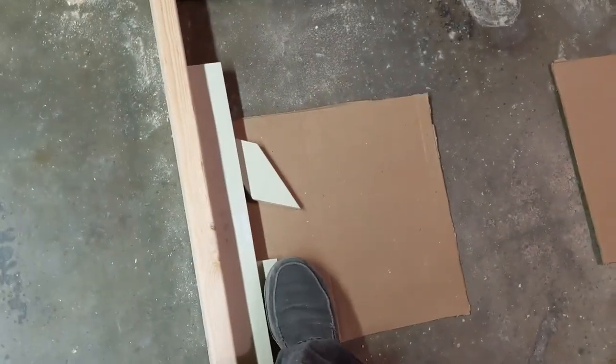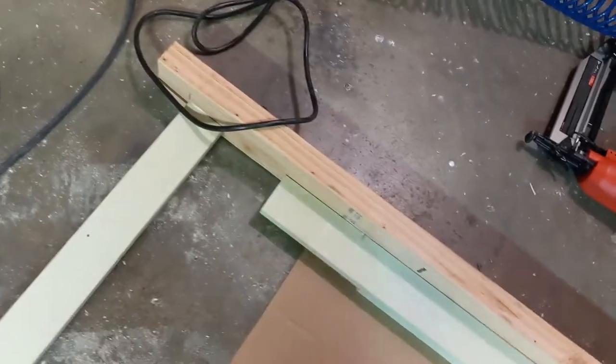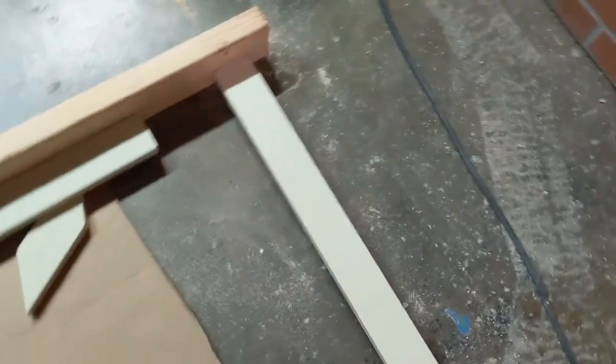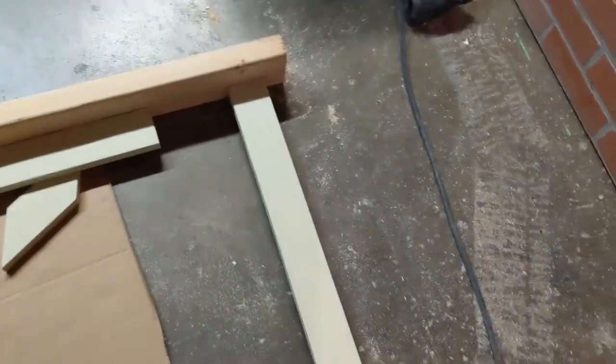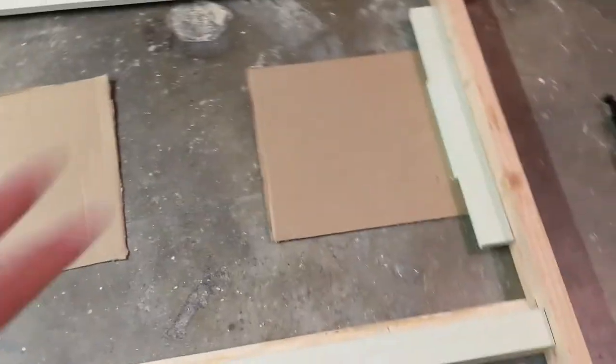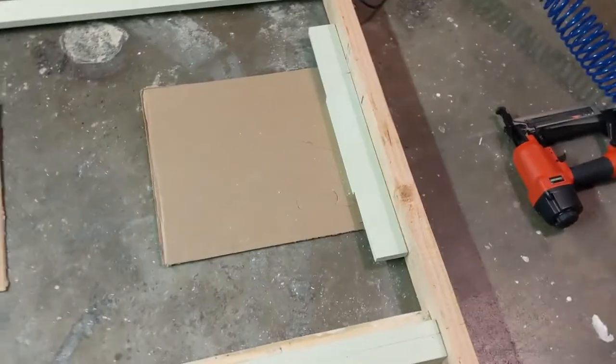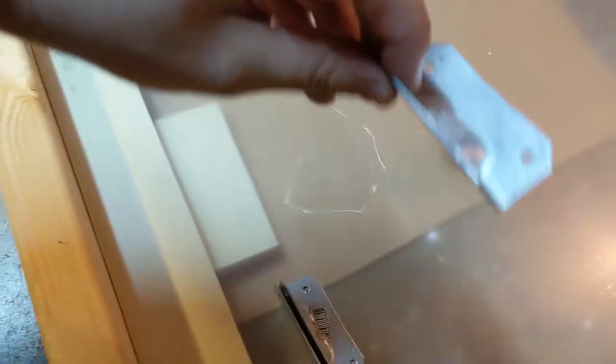I lifted these one-by-fours up with some cardboard to match the height of the two-by-four, then nailed everything in. I'm going to go back over it with screws, and it's also glued, so it should all be nice and sturdy — but we'll make it extra sturdy and then start putting on the pieces that are going to clamp it.